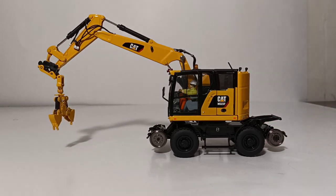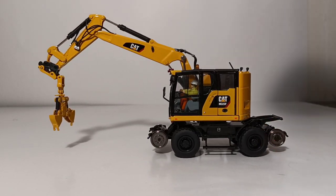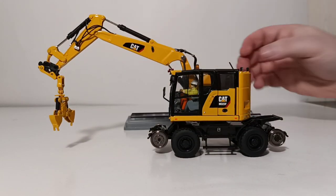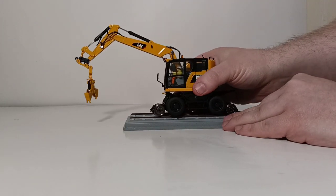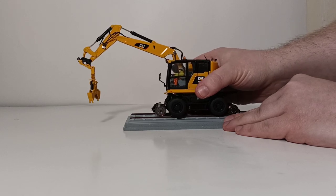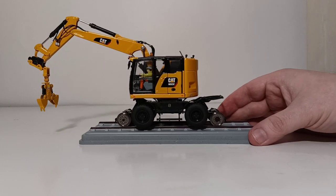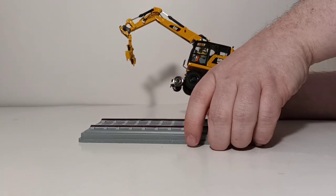The last piece of working functionality on this excavator, aside from the rear axle which does steer, are the railroad wheels. They will go on the supplied plastic base that is included with this model — we'll lower those down and show you how that works. And as you see, if you line it up just perfectly, it will go on the railroad track. I'm sure there are many O-gauge railroaders out there that want to see how it works on an authentic piece of railroad.